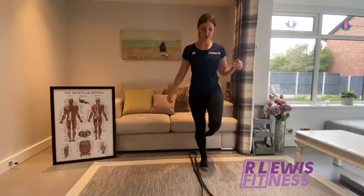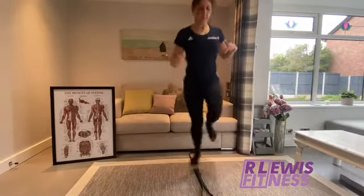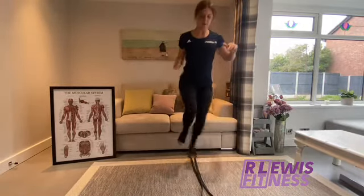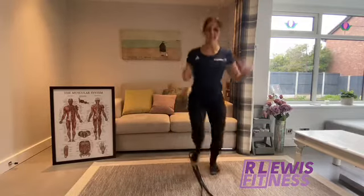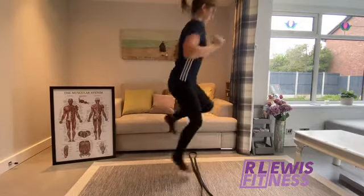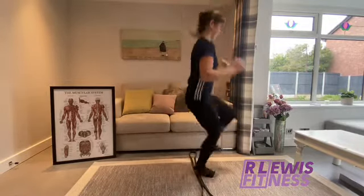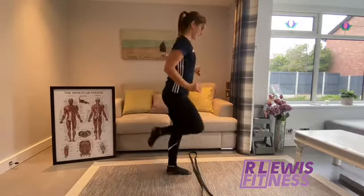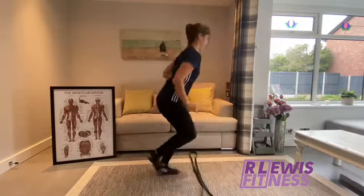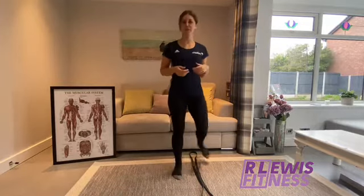So 10 sideways to start, and then we go forwards. And then you can repeat that for sort of two or three rounds.